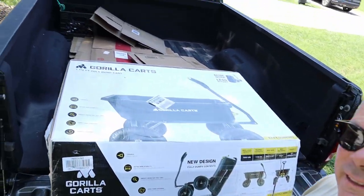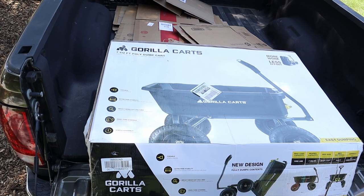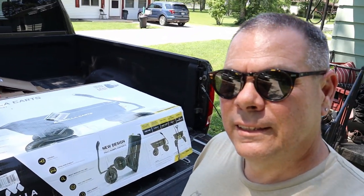Here we go — I got the seven cubic foot poly dump cart. It is a little expensive, and like I said it was an impulse buy. Did I need it? I didn't really need it. Anyway, thought I'd make a video of putting this cart together and see how it goes. I don't think I necessarily needed it — it was an impulse buy on my part, not usually something I do, but I got one now.